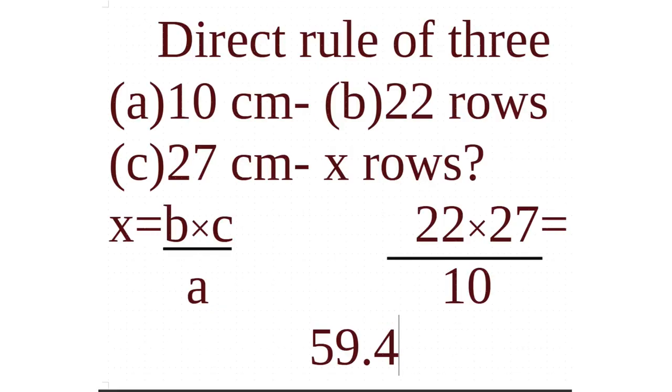I know I need 22 rounds to get 10 centimeters, so now I'm going to use the direct rule of three. If to get 10 centimeters I had to knit 22 rows, in order to knit 27 centimeters, how many rounds should I knit? The formula is: multiply the number of rows in the gauge (22) by the target length (27), and divide by 10. In my case, to get 27 centimeters I would need to knit 59.4 rounds.